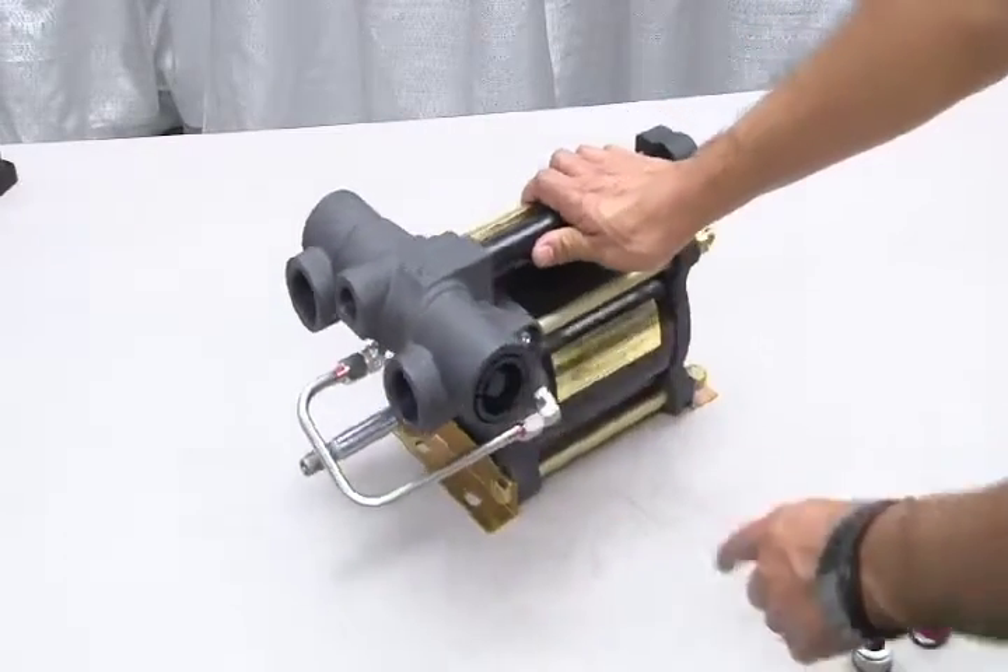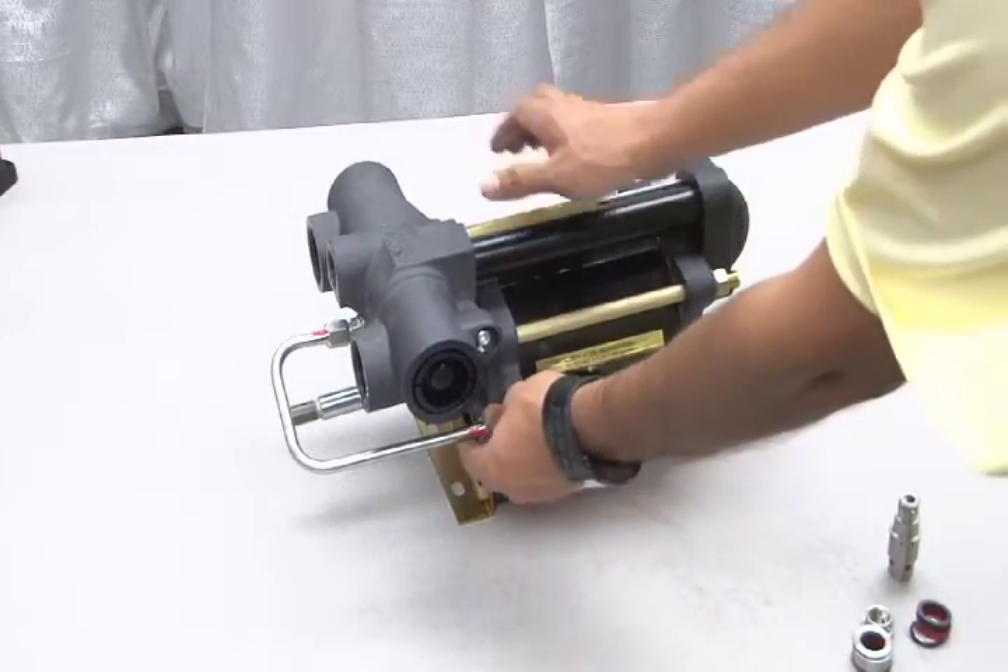To access the inner parts of the air drive section, you must first loosen the nuts on the air pilot tube.